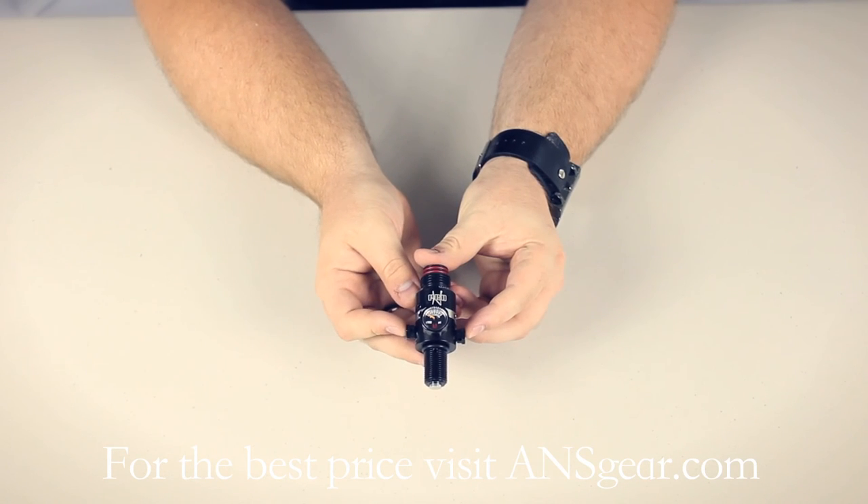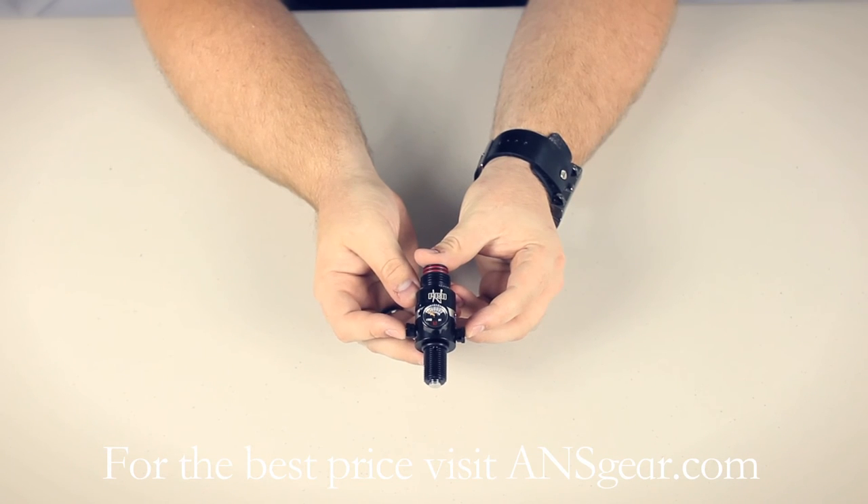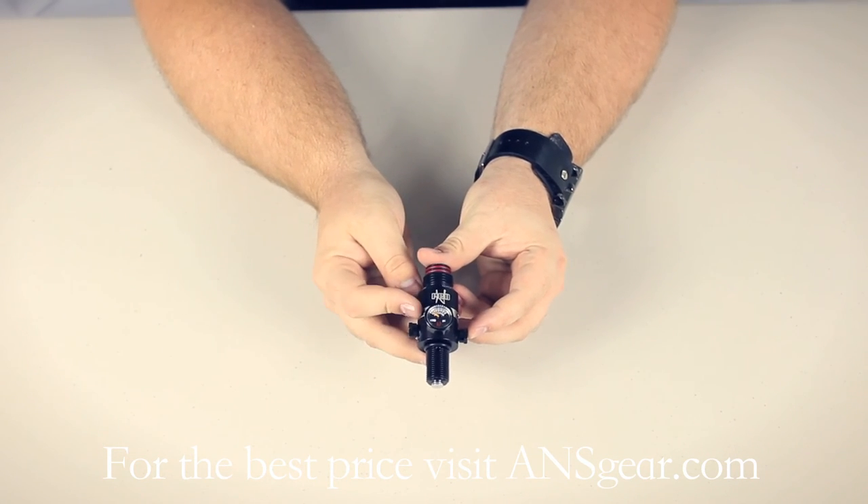Ninja uses a dual burst disc system. It gives you safety on both the high and low pressure sides of the regulator. So instead of the regulator over-pressurizing and doing damage to your gun, the burst disc will blow and it's much safer.